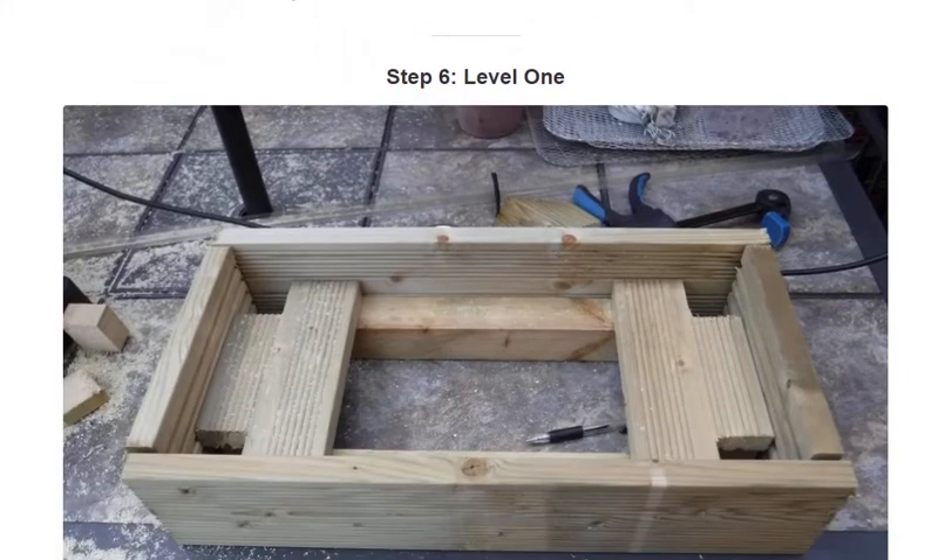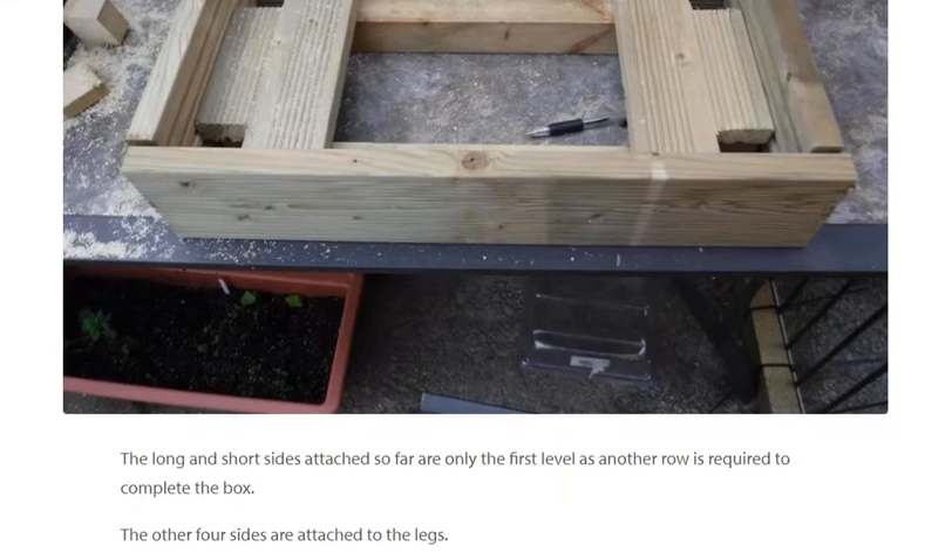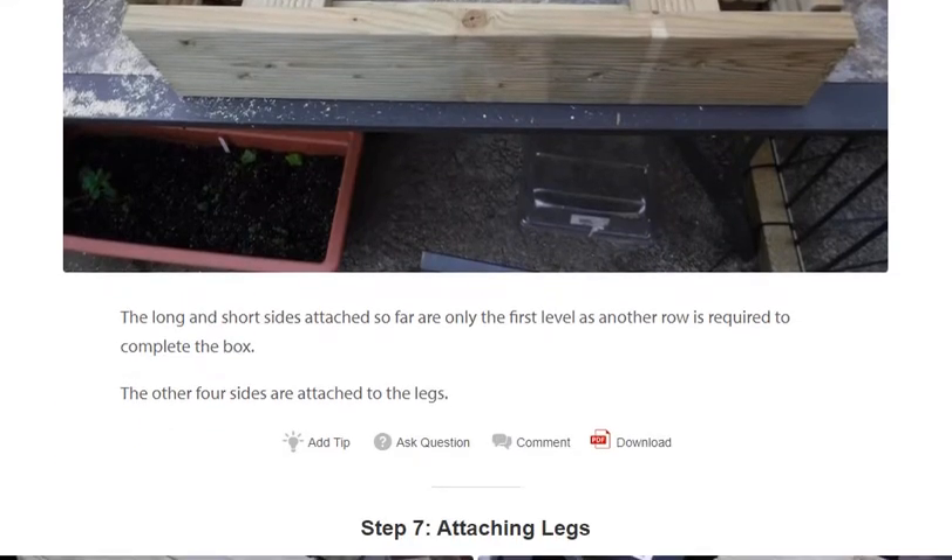Step 6: Level 1. The long and short sides attached so far are only the first level, as another row is required to complete the box. The other four sides are then attached to the legs.